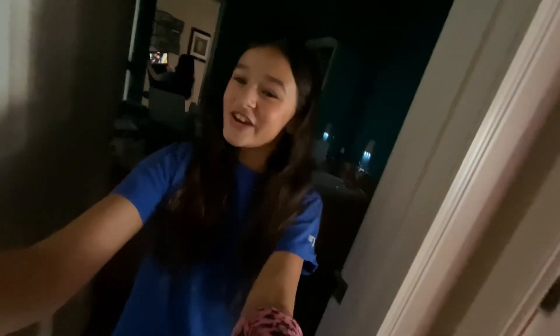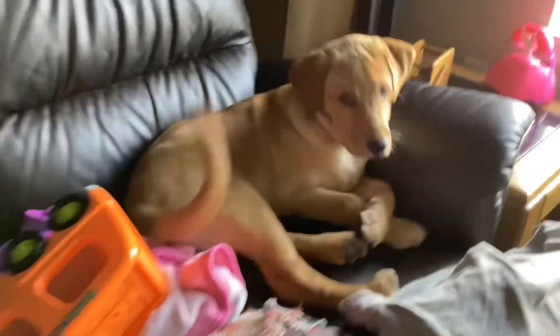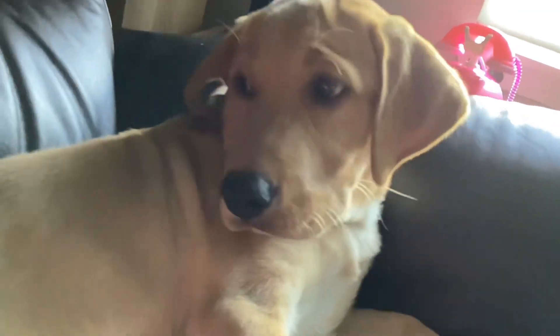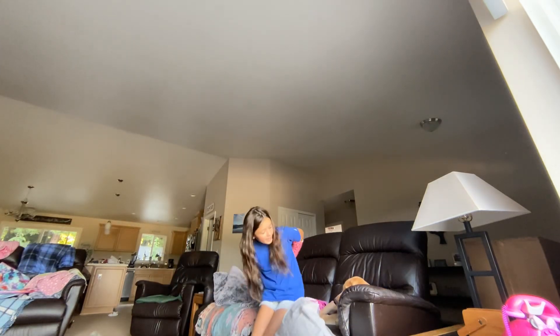First thing we're gonna do is go see Mav. Heading out to go see Mavi — hi buddy, hi baby! He's such a good boy. He is actually a yellow lab — we've been thinking about getting one for so long until we actually found one.